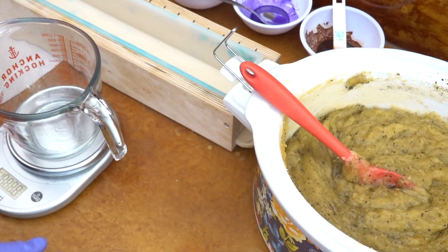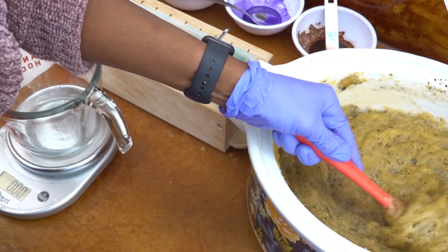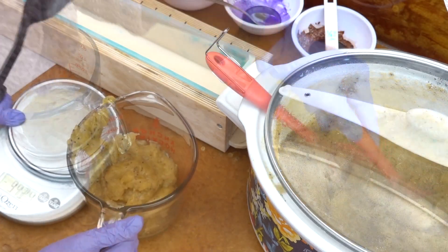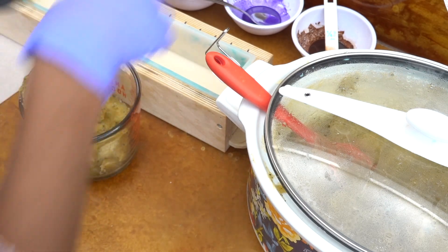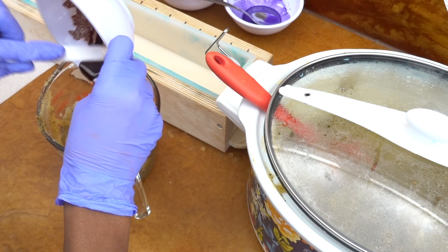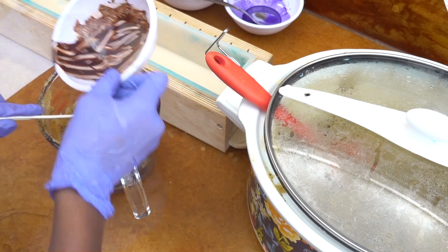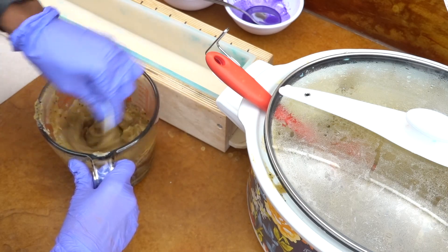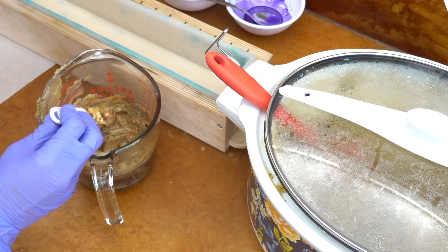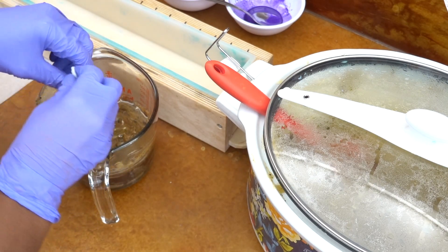We're going to focus on the base first. I'm going to partition some of the hot process soap for the base, and then work on adding the fragrance oil and coloring it. Here I'm adding some cocoa powder mixed in with oil into the base color and stirring it in. It's not going to look very dark brown, but there's also vanillin in the fragrance oil, and I believe those two together will give me a noticeably brown base.